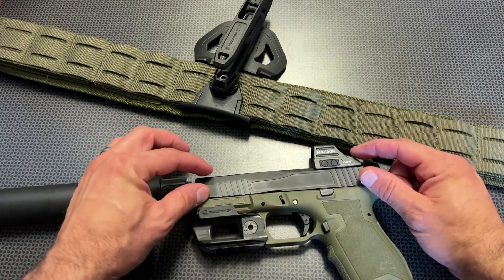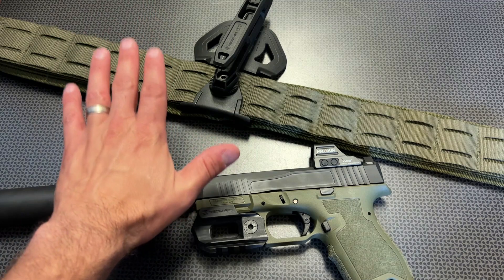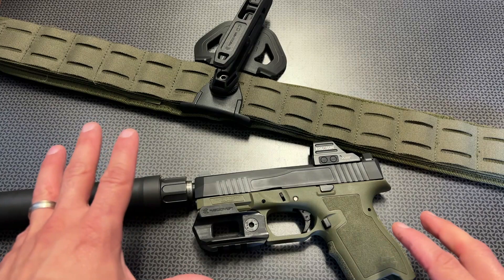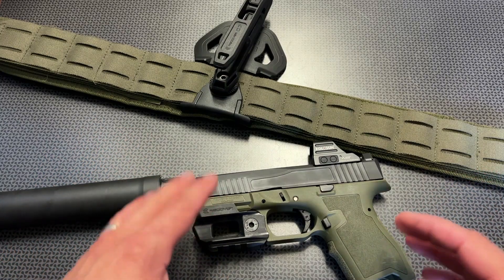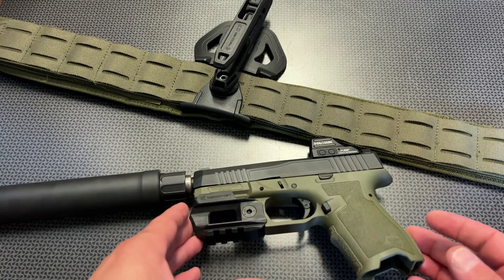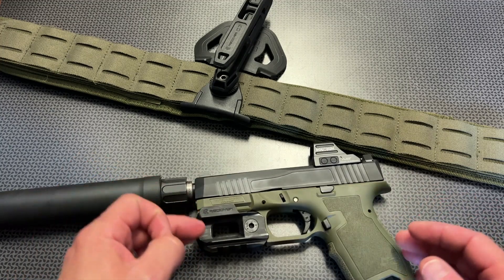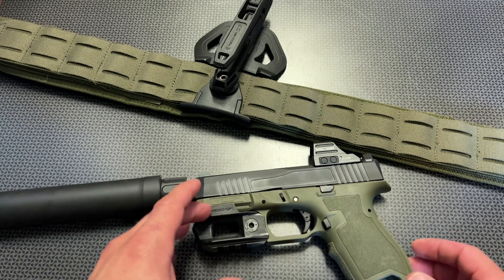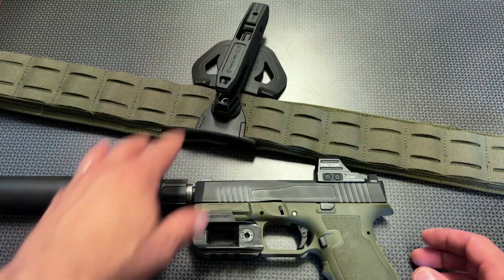You run your Dagger slide on your normal Dagger frame, and then when you decide you want to go to different hunting applications or night vision shooting and want to carry a suppressed pistol very conveniently, you can just drop that slide onto this dedicated frame and now you have a great option to utilize the holster setup.